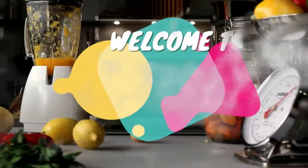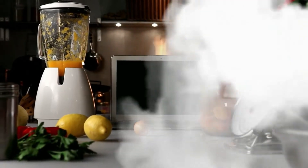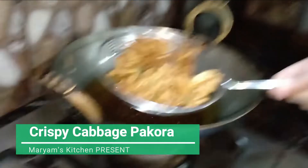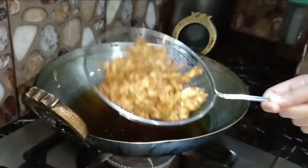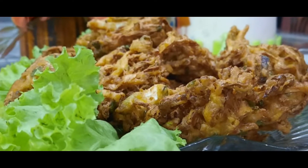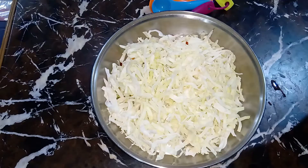As-salamu alaykum nazirin, Mariam Kitchen میں خوش آمدید۔ उमीद है कि आप सब हमारी delicious recipe को बहुत enjoy कर रहे होंगे। तो आए जलते हैं आज की हमारी new recipe की तरफ — जो है बंद गोबी के पकोड़े।